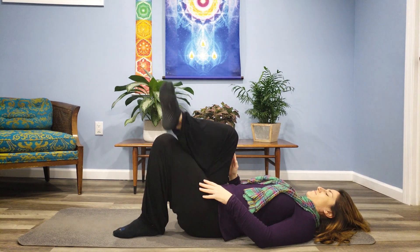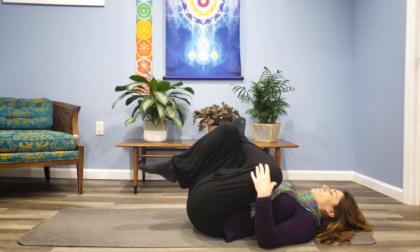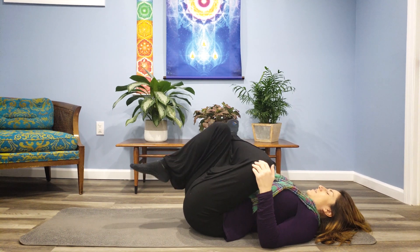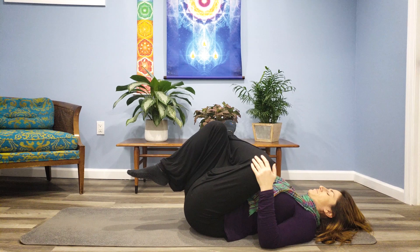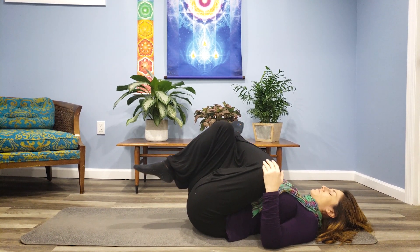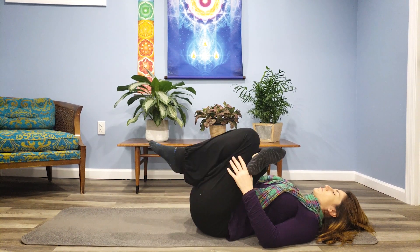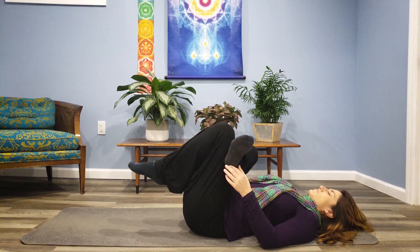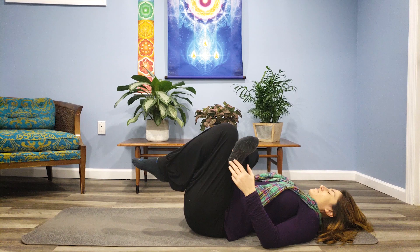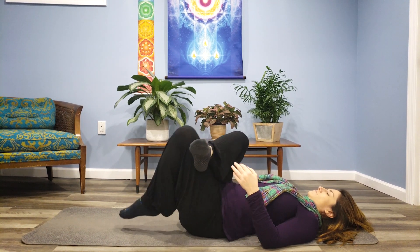And then we'll switch to the other side. Then what we want to do is repeat the painful side again. So let's do that side again — gently rock that leg. You can pull it in a little further if it feels okay. Just keep breathing.